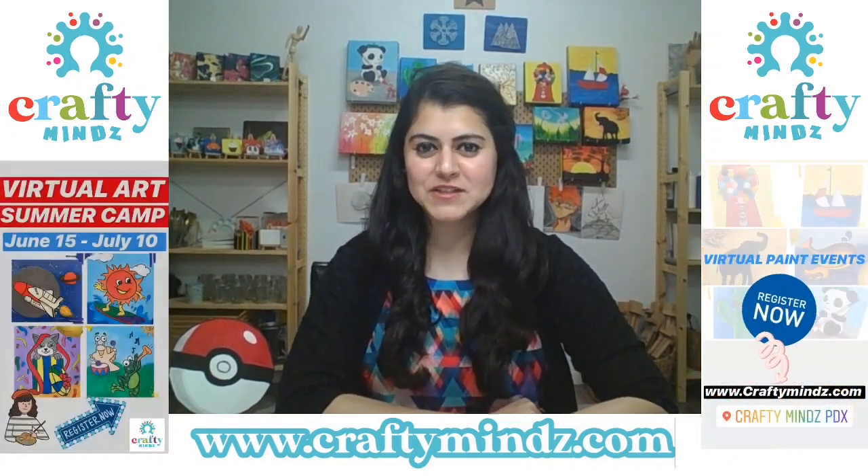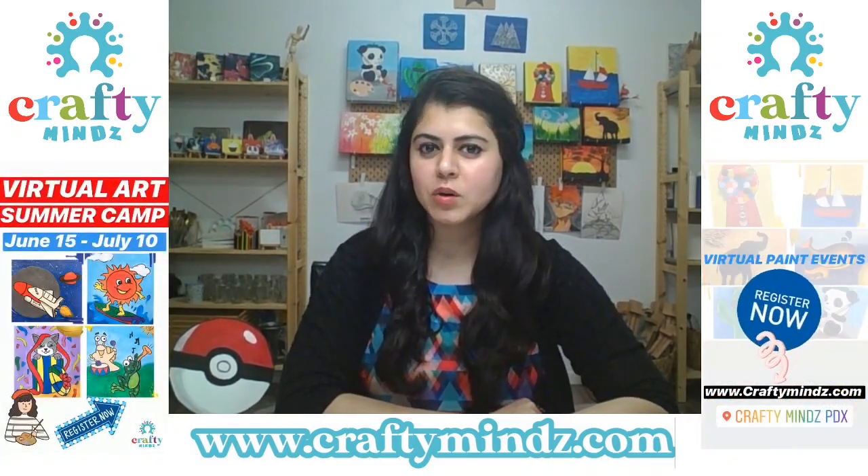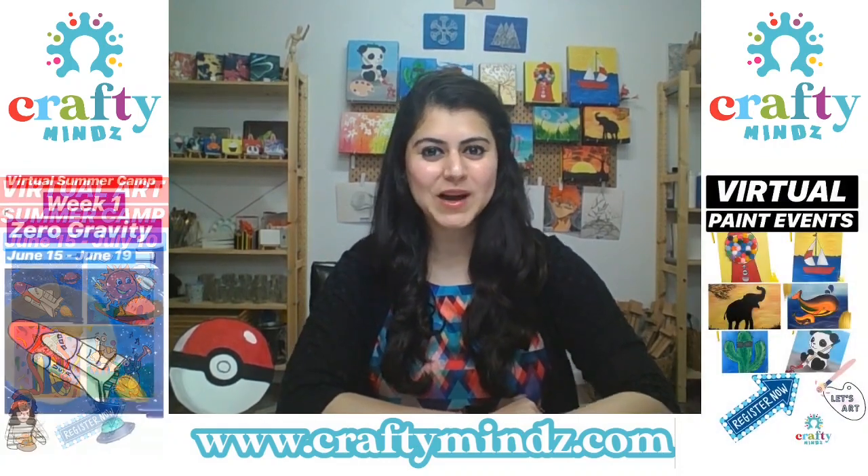Hello everyone! This is Mehak from Crafty Minds. Today we are going to work on Pokemon. Let's see which one.